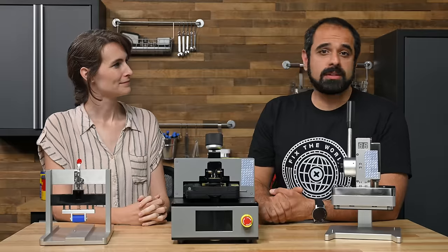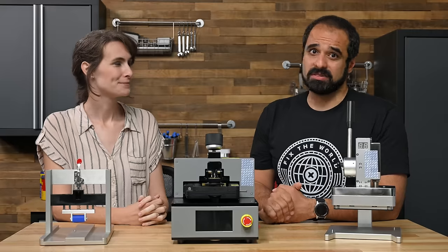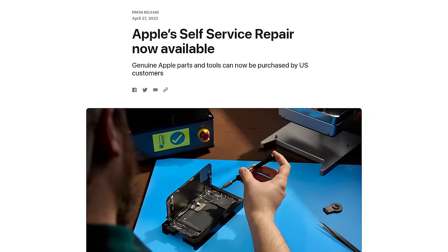In November 2021, Apple announced their self-service repair program, and then they went suspiciously quiet for a very long time — until last week, when they finally launched said program.